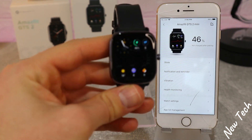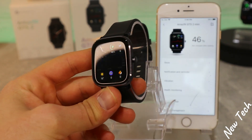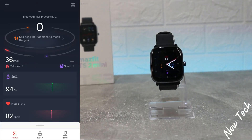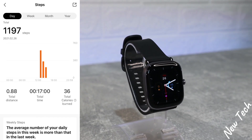We now have the GTS 2 Mini connected with iOS. As you can see, not super fast but a very easy process. Back on the first page, we have the statistics section.